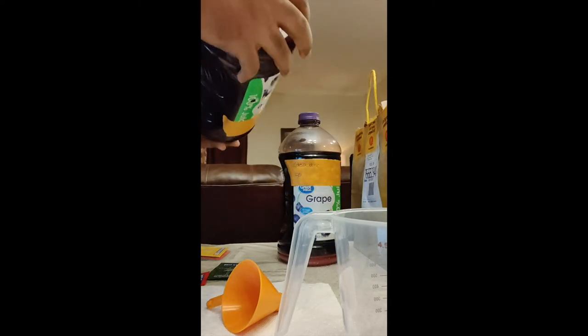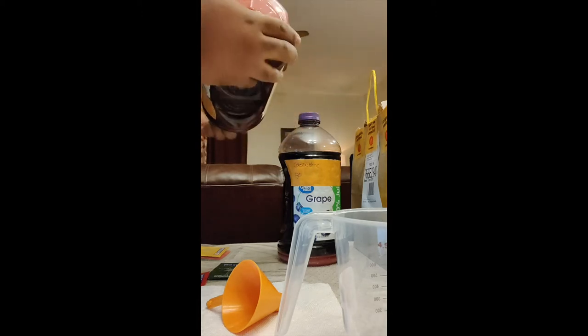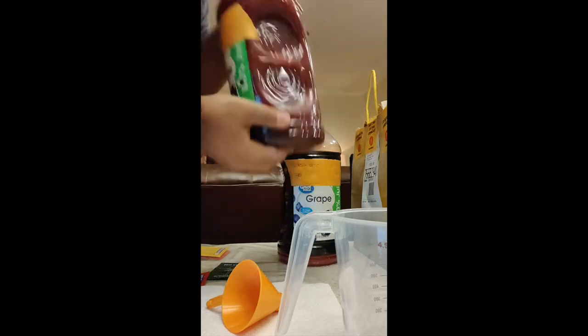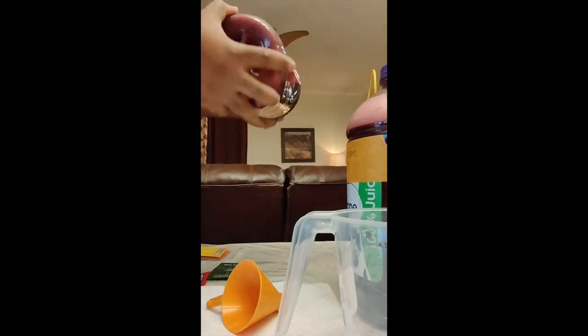You want to make sure that the sugar is fully dissolved and you don't want it to settle down at the bottom. Let's go ahead and shake it up a little bit more. All right, that one's done.